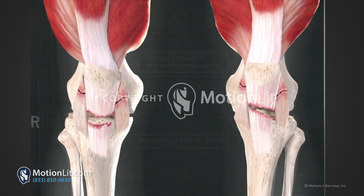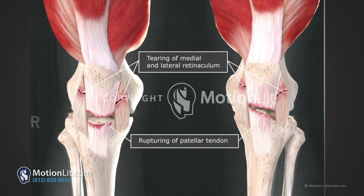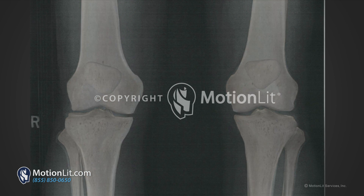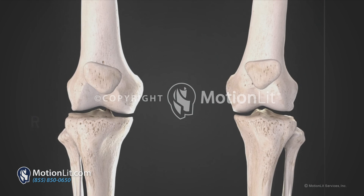A patella tendon rupture is a tear of the tendon that connects the kneecap, patella, and the tibia. The symptoms of a patella tendon rupture include pain around the knee, a popping sensation, and difficulty walking. If imaging is taken of the knee, the patella can be seen elevated from its normal anatomical position.